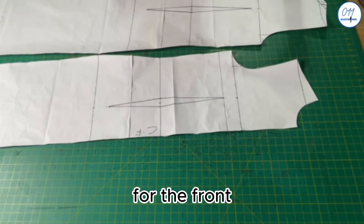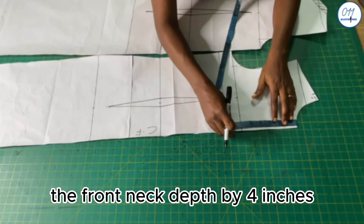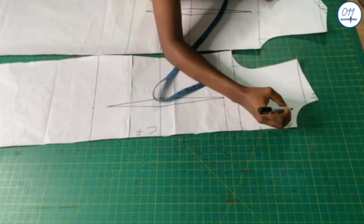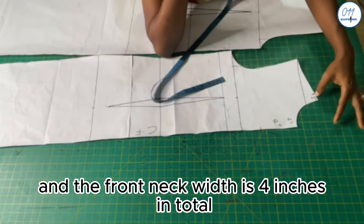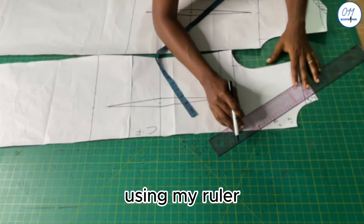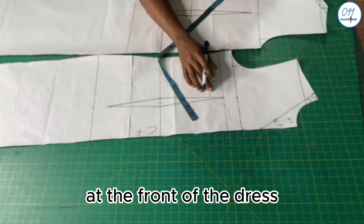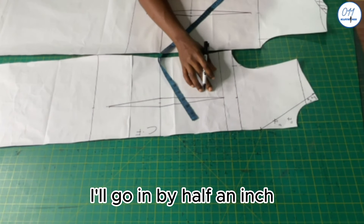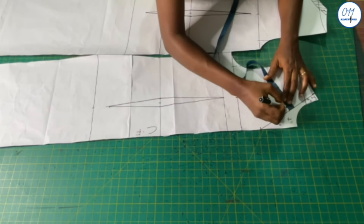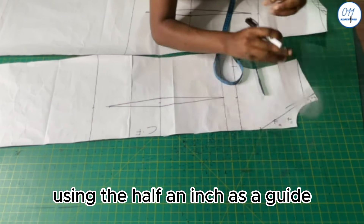For the front, I will increase the front neck width by one inch and the front neck depth by four inches, so the total neck depth for the front is seven inches and the front neck width is four inches in total. I'll connect the two points together using my ruler. I intend to create a V-shape neckline at the front of the dress, so at the middle of this slanted line I will go in by half an inch. Using my French curve, I will now curve the slanted line using the half-inch as a guide.